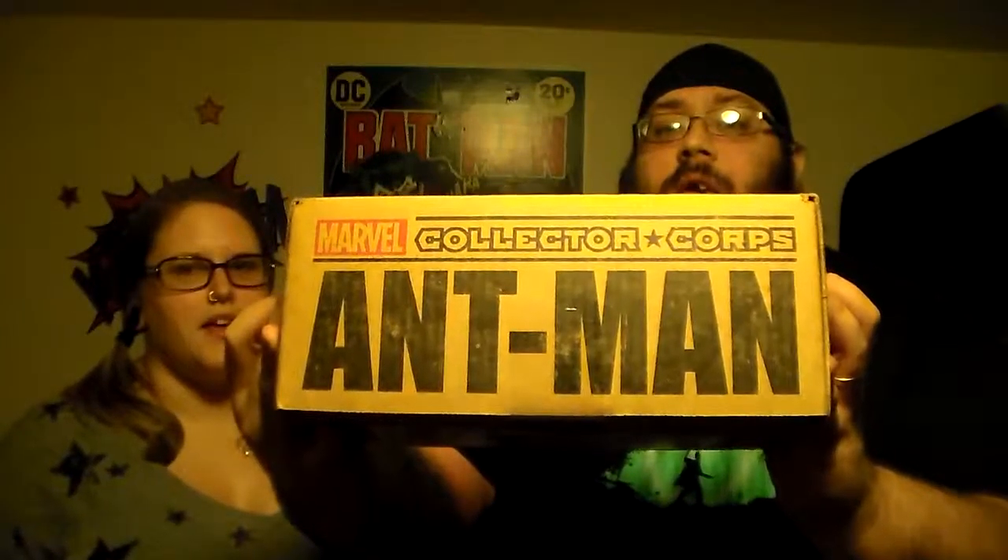We have no idea what's in this one. Collector Corps box two — Ant-Man. Now compared to the first Collector Corps box, which I did not do a video on, this one is considerably smaller. The Hulkbuster was in the last one along with a bunch of other cool stuff, but everything in this box is exclusive to Marvel — nothing available anywhere else. So the money I pay for it is worth it. Let's switch the shot and open these two boxes.